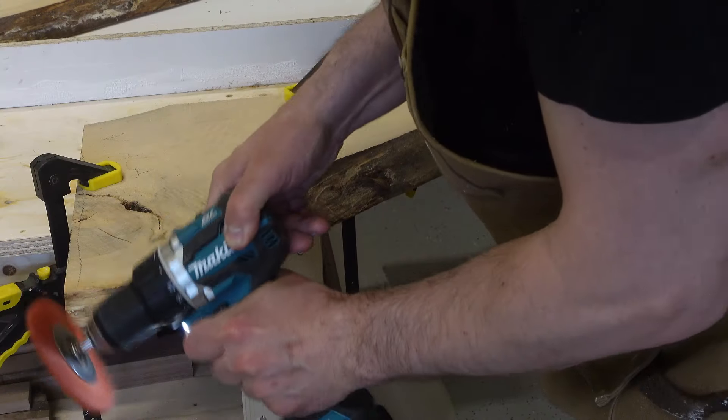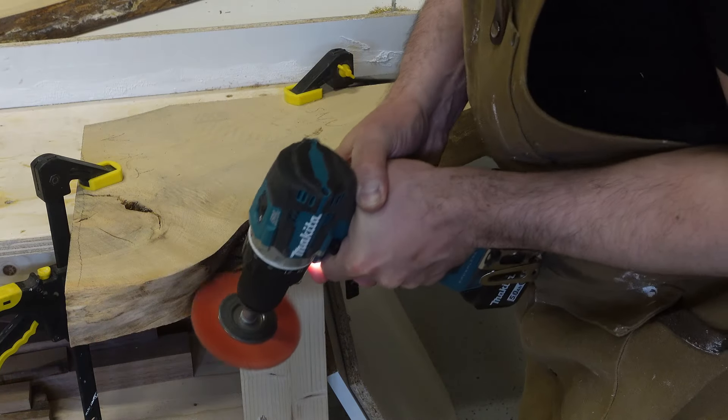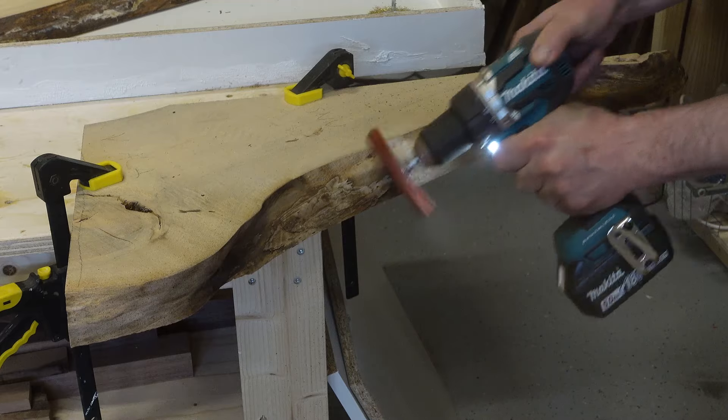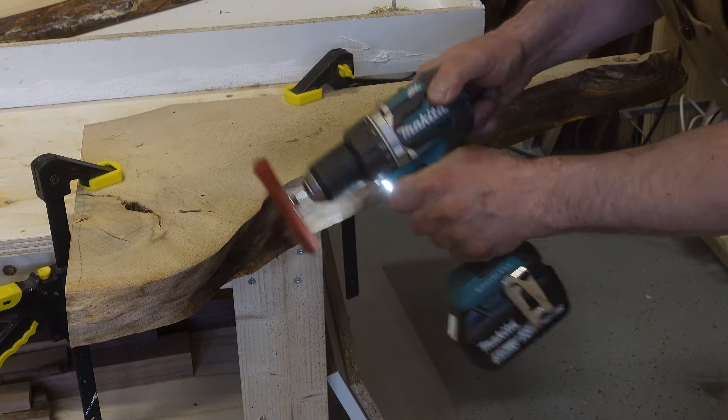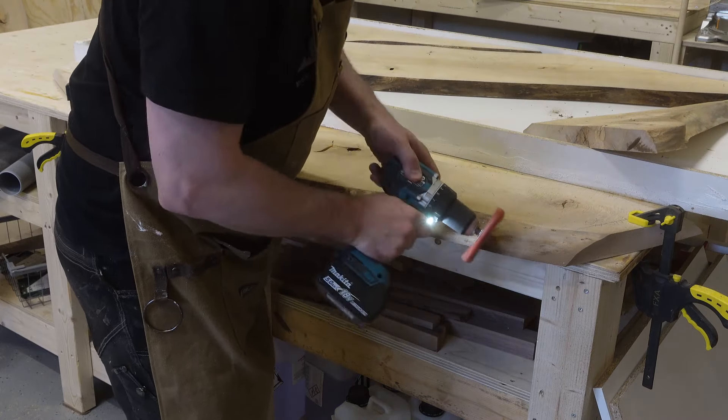In preparation for sealing the slabs I cleaned the edges. Then it was time to apply the tabletop epoxy that dries quickly, just to seal the slabs so they won't stain or introduce too many bubbles.